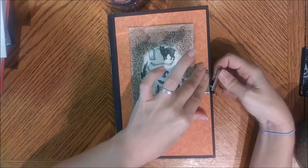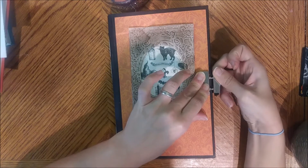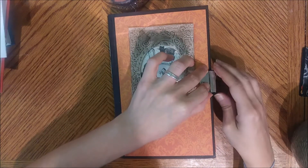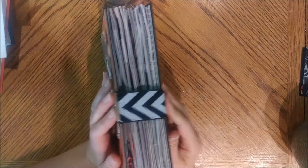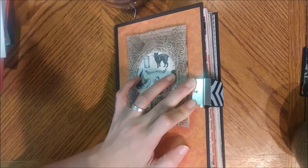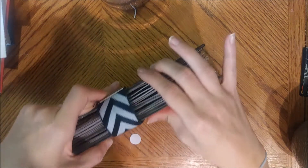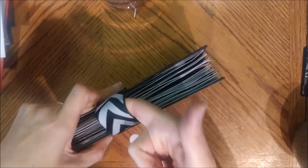I have it unclasped because the only thing I have not finished on this junk journal is adding my own adhesive. The adhesive that came with this clasp is not good enough, so I didn't want to clasp it without proper support. But you can see the cover — it clasps this way, it has a clasp, and it also comes with a key so you can lock it. It just goes around to the back.